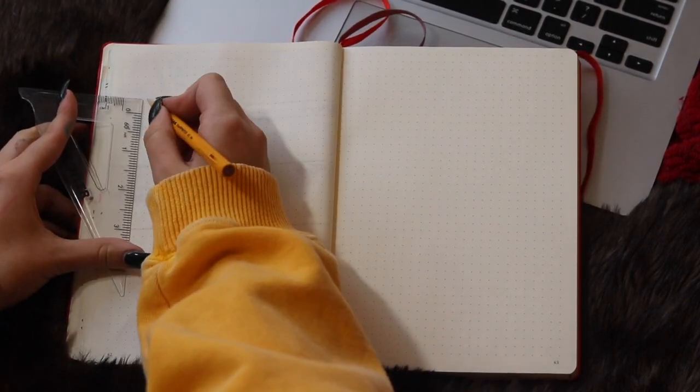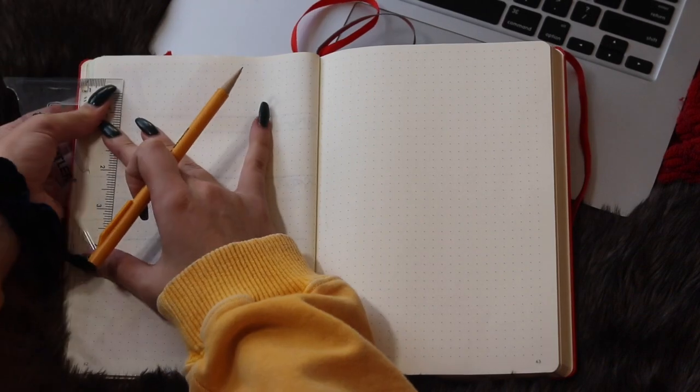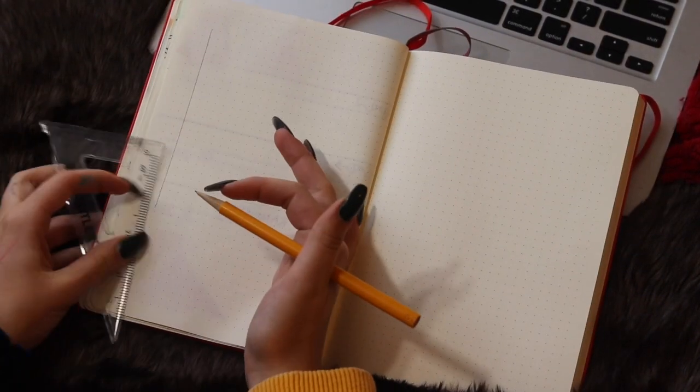Today I'm going to be doing my February plan with me for my bullet journal. I was really inspired to do a geometric type theme this month, and I was inspired by my last week's spread, which I kind of just did as a spur of the moment.